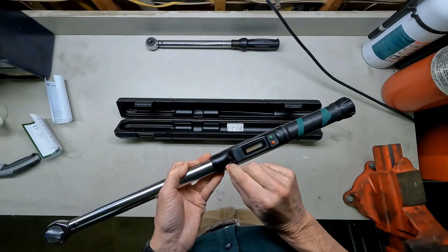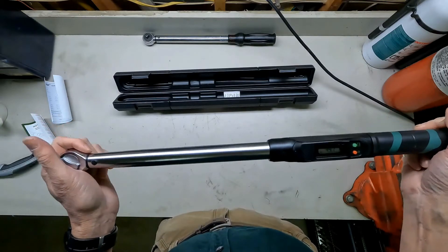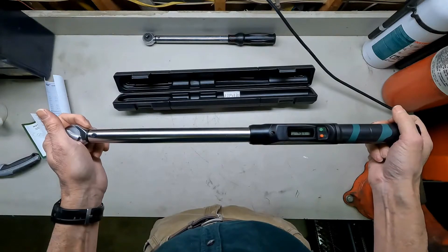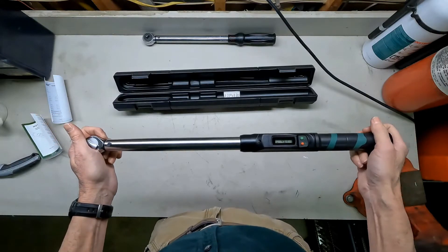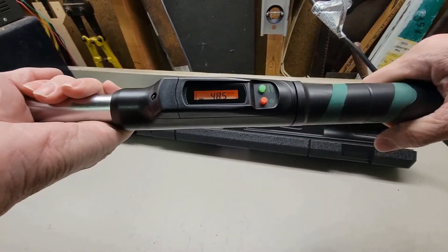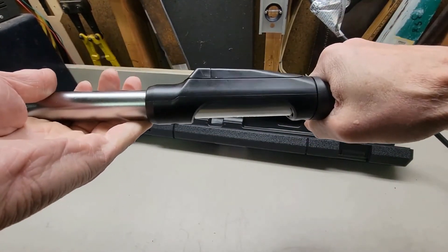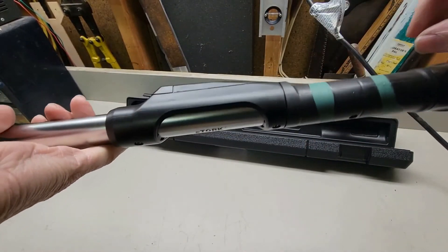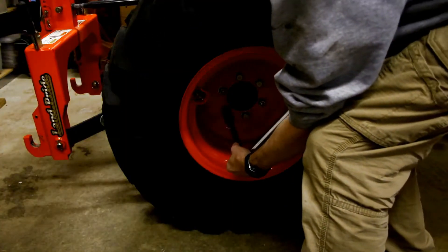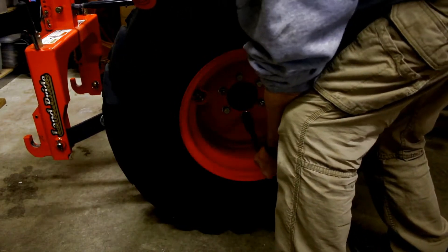It instantly converts between four different units of measurement: inch-pounds, newton-meters, foot-pounds, and kilogram-centimeters. It adjusts with a low torque range of 2 to 21 foot-pounds. This tool's hardened alloy steel housing is solid and durable but slim enough to fit into tight spaces. It can be used clockwise and counterclockwise, with an accuracy rating of plus 3 percent and plus 6 percent respectively.